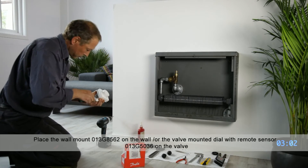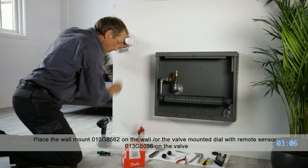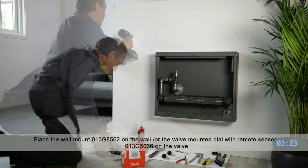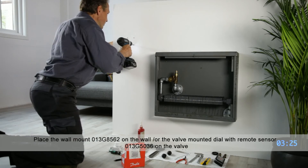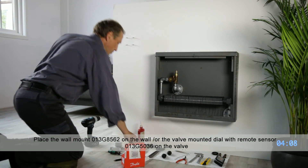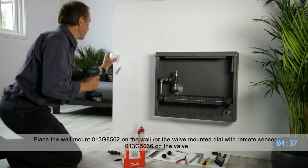The thermostat automatically allows steam into the radiator when the room is cool and will turn off the steam to the radiator whenever the room is comfortably warm. Danfoss offers four models of thermostats that act independently and require no external power, as well as an electronic model that can be controlled from a central thermostat.